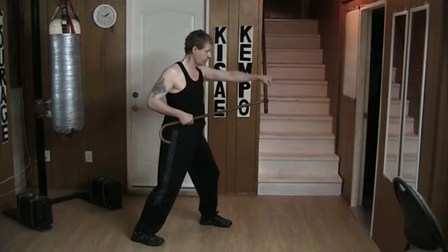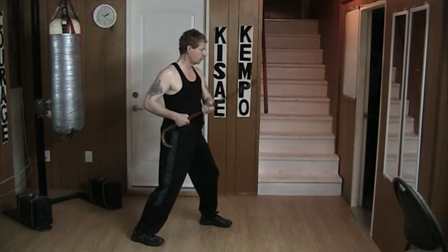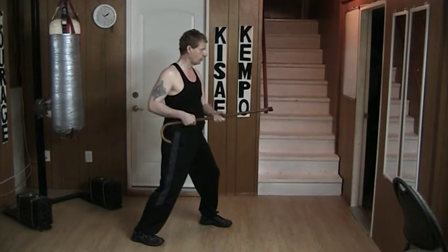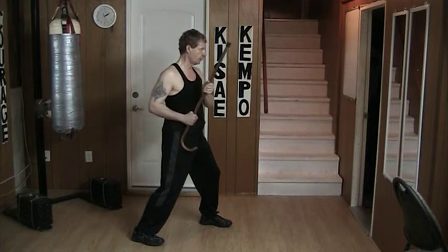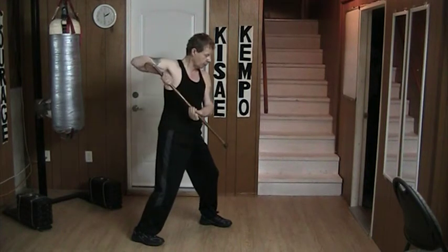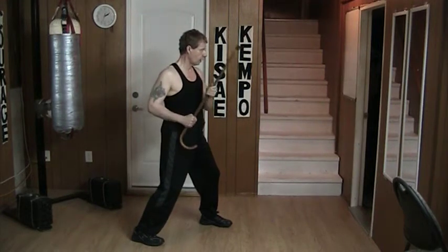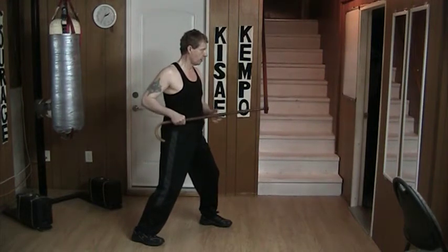How close is this? That close. So if I were actually doing like a block here, it comes in here. Or if I were doing like that block, it comes in here. If I were doing that block, it comes in here like that. It's a tight, tight motion trying to approximate where my bare hands would be.